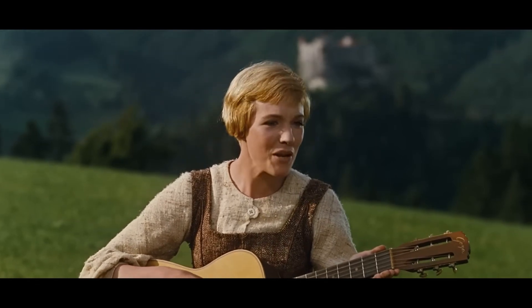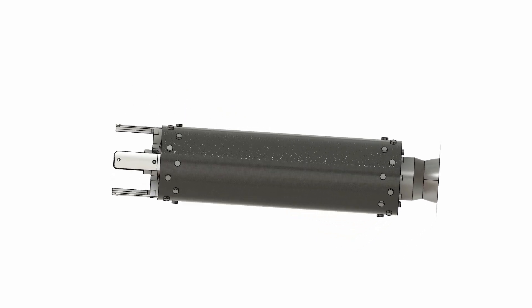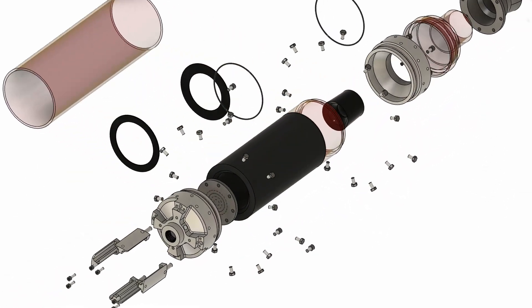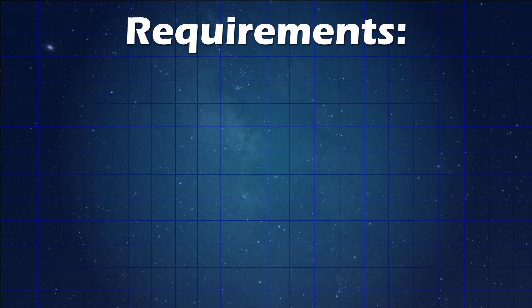Whenever you're designing a new part, you always want to start from the requirements. That's exactly what we did for the combustion chamber casing for Phoenix. The Phoenix propulsion system is designed to produce a maximum of 40 bar inside the combustion chamber, so our casing needs to be able to contain that pressure.